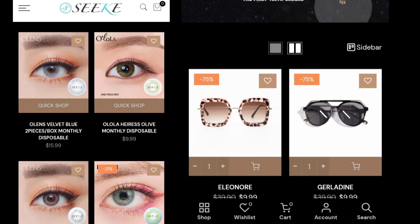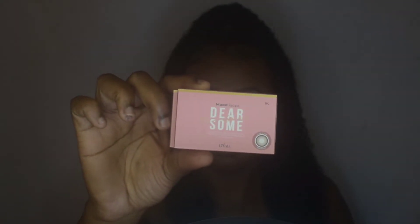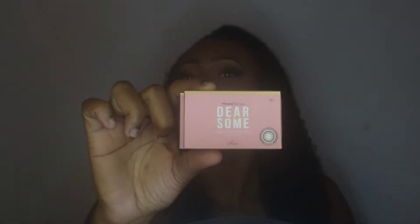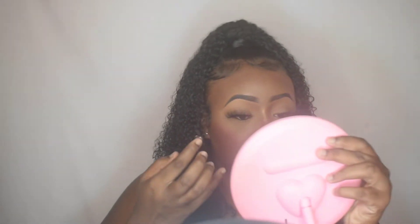So please stay tuned to the end of the video if you're interested in that. The first style we have is called Milk Brown. I was actually going to try applying them on camera but that wasn't working out because my eyes started watering — I haven't worn contact lenses in a couple of years. This first pair was very hard to get in, but after this one went in, all of the others went in really easily.